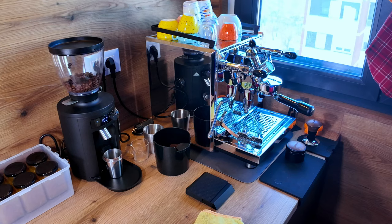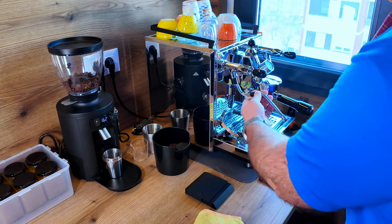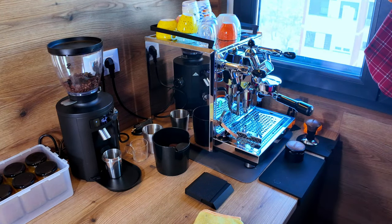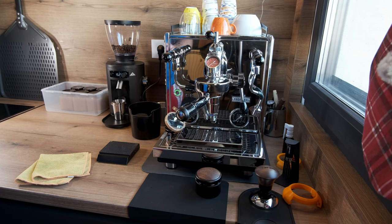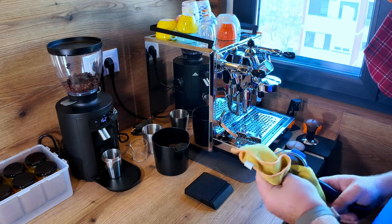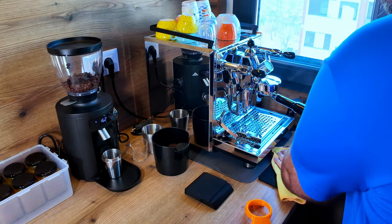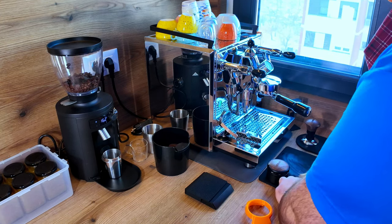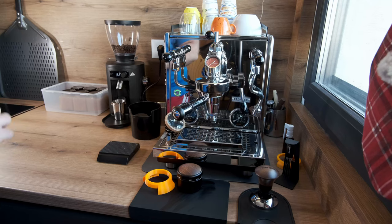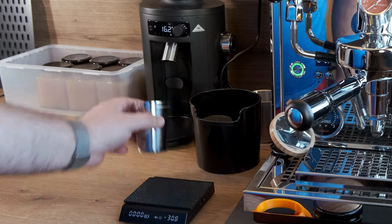Let's make a cup of coffee. The machine is already heated up — there's some residual water from the flush. The steam wand I just move out of the way so it doesn't cause trouble. Let me tear the cup on the scale and get the grinder on.